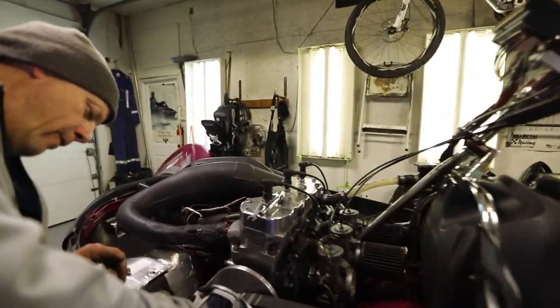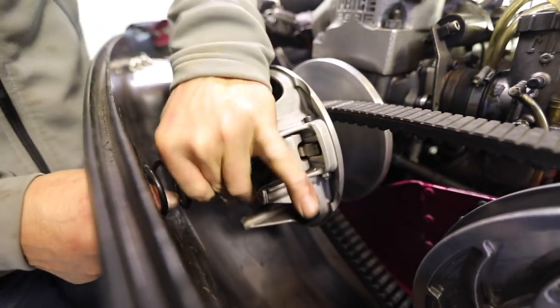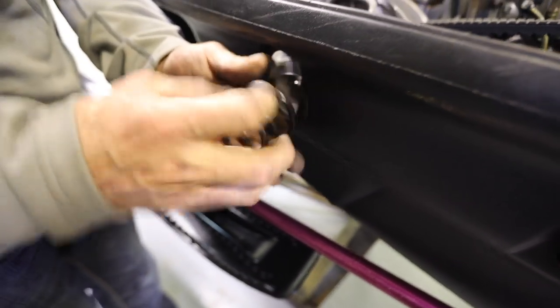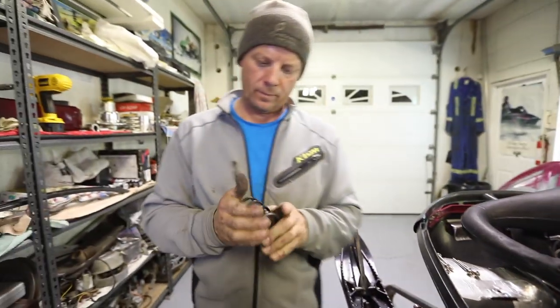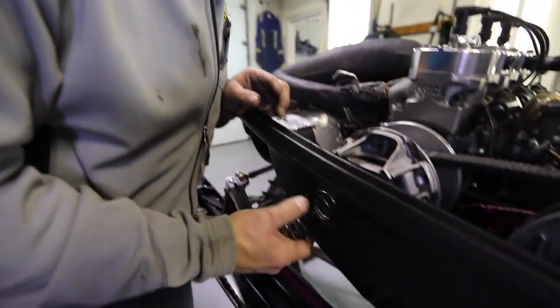Once you get the clutch cover off, these old sleds are kind of great because you can fish the spring right out of the hole — just like that. Then you take the new one and put it in the same way. Fish it in through the hole.